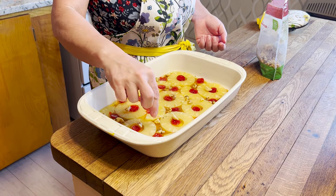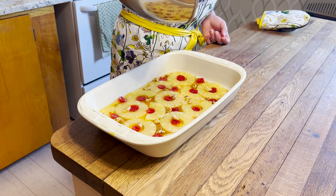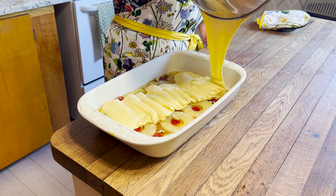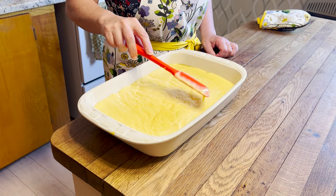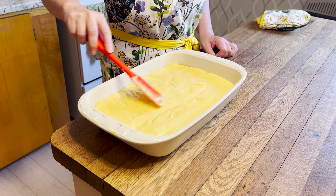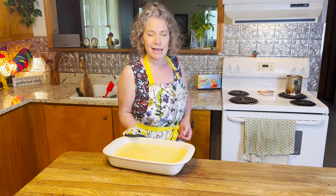I am happy with how my design is looking, so now it's time to top it with our batter. Smooth out your batter so it's nice and even. Now let's head back into that 350 degree oven for 20 to 25 minutes, or until you put a toothpick in the middle and it comes out clean.